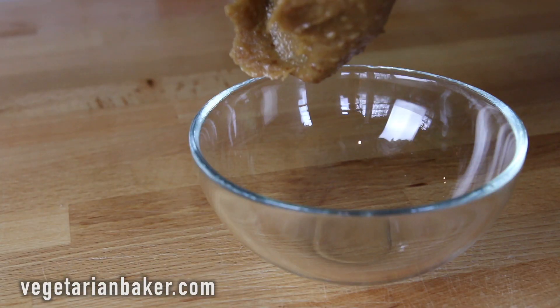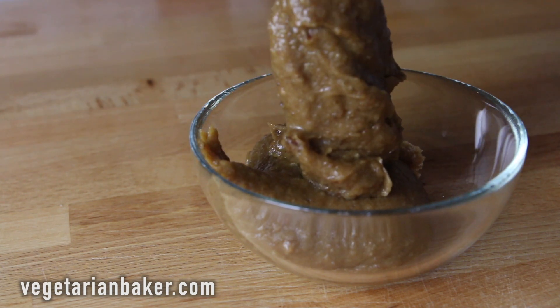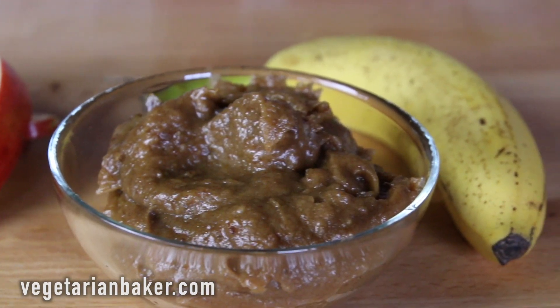Now it's time to enjoy. Enjoy with some apple slices, on a peanut butter sandwich, or even in your morning smoothies. If you want more recipes like this one, make sure to head over to vegetarianbaker.com to check them out.